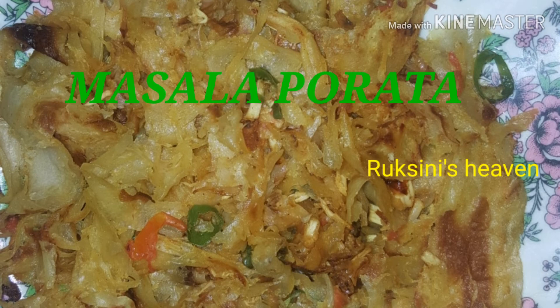We have our dish here. It's called Masala Poratta. It's also called Sada Poratta. It's called Masala Poratta.